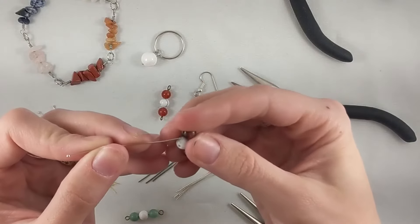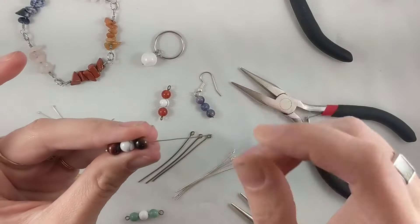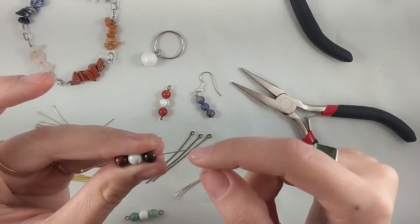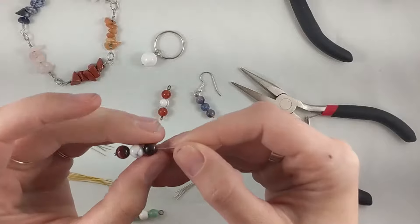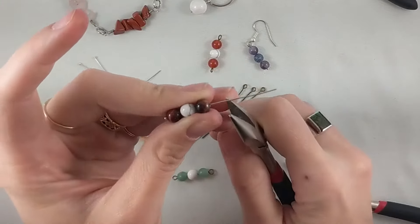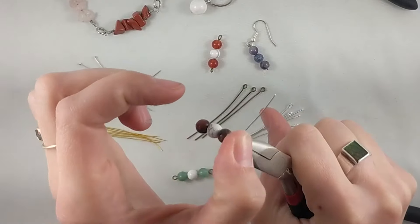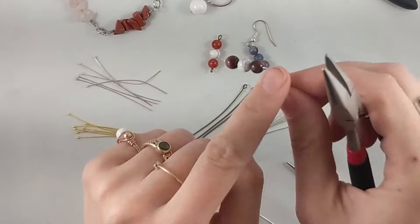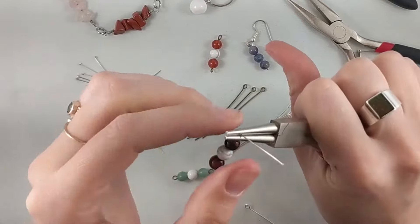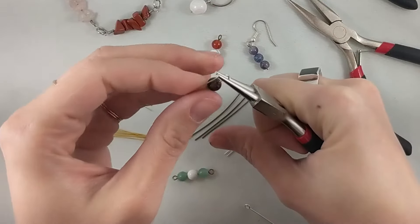Start by putting your beads on the head pin. With this wrapped style, you need to be mindful of leaving more tail space, because we're going to use that extra wire to wrap around and secure it so it's stronger — you can't leave just enough for a little loop. Start the same way by bending over that little piece, except you want to start a bit higher. Use the width of your flat nose pliers, grab just snug to the bead, and bend the wire out — but now that bend is up a little higher from the bead instead of flush against it. Then switch to round nose pliers and this time go straight dead center over the top, straight down the middle, and carry on underneath to complete one full loop.